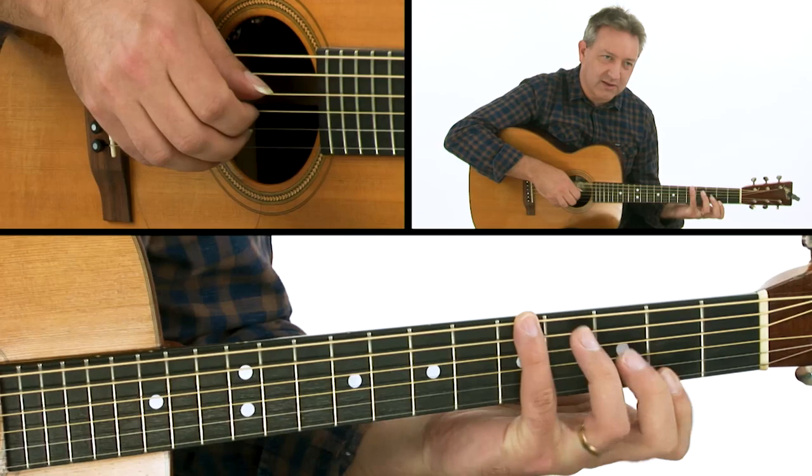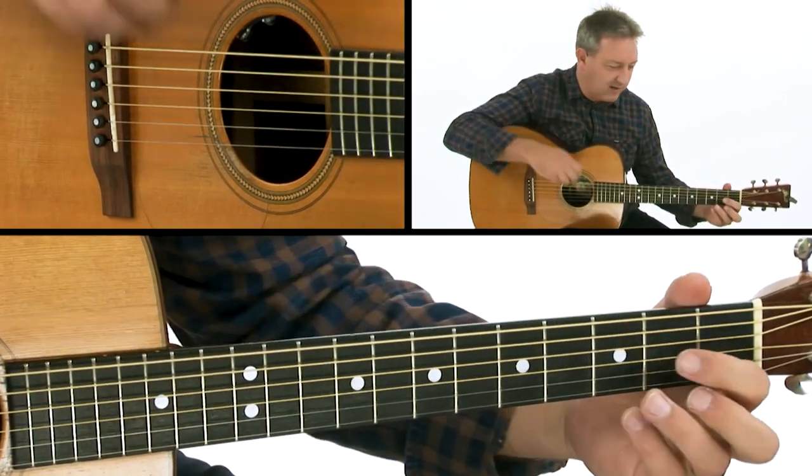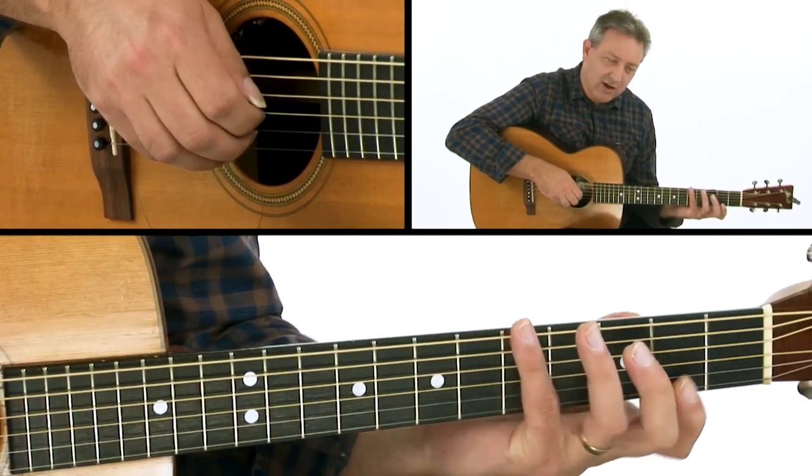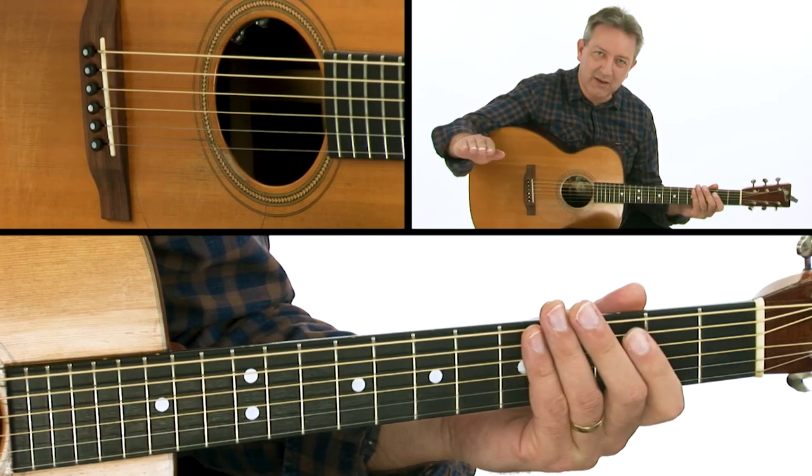See how the hand turns. As well as playing the groove with the picking hand, you also have to think about changing the position of the left hand without interrupting the flow.